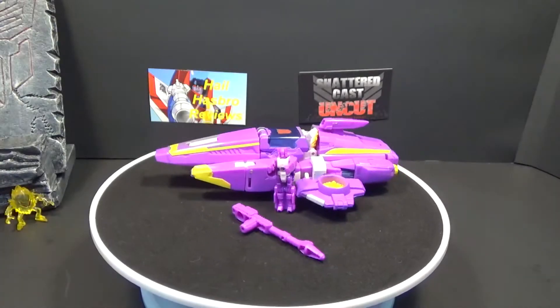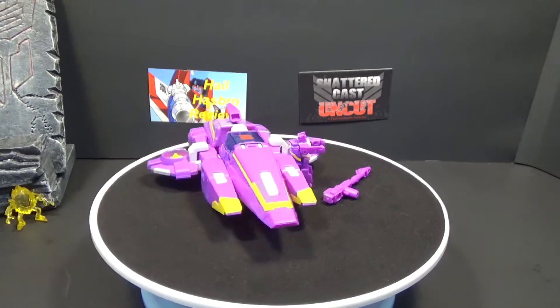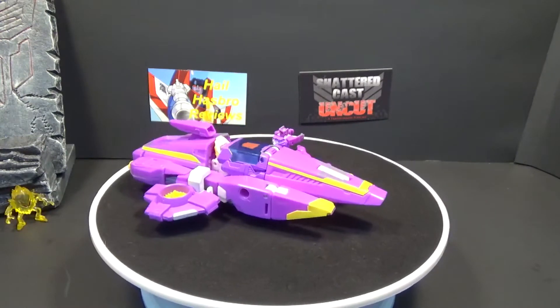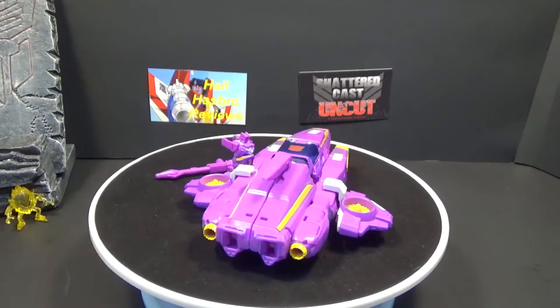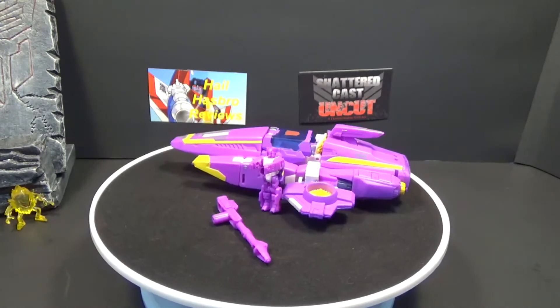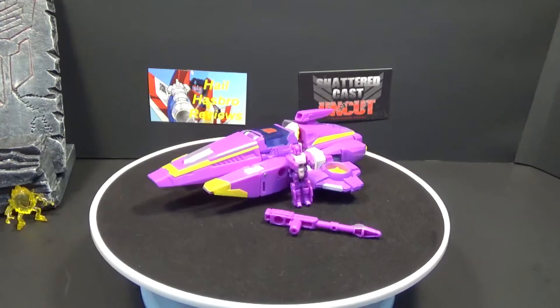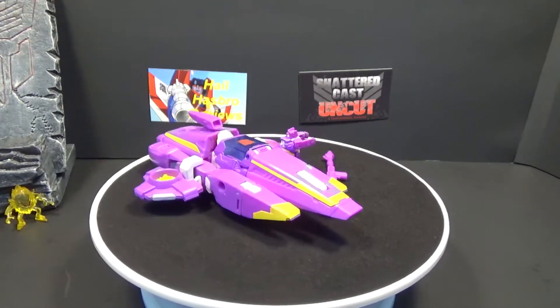Hey there everybody, welcome back and thank you for coming back. Today I'm going to bring you Nautica from the Chaos on the Velocitron box set, which was part of the Toys R Us exclusive. She comes with her little top master, Parasite.